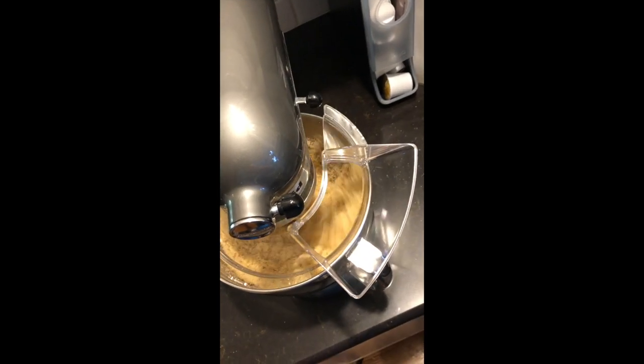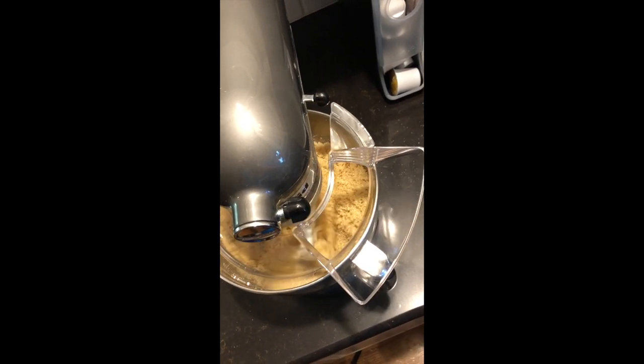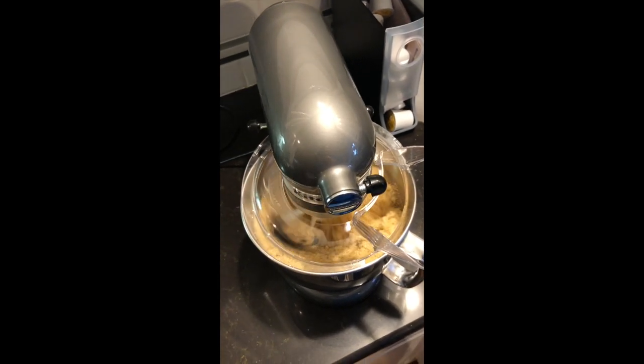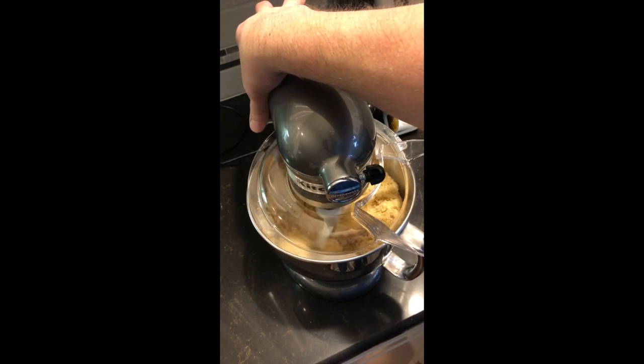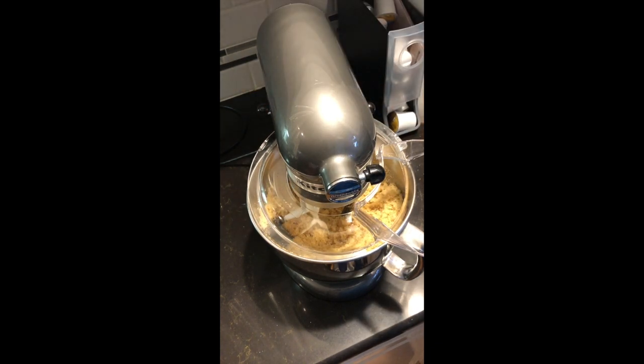As you can see, it's starting to get to where it looks a little wet, like brown sugar does. When my grandmother made this she used anywhere from a teaspoon to two teaspoons — I've even seen her use a tablespoon — but she mixed it by hand with a whisk. I think the KitchenAid mixer does a little bit better job.